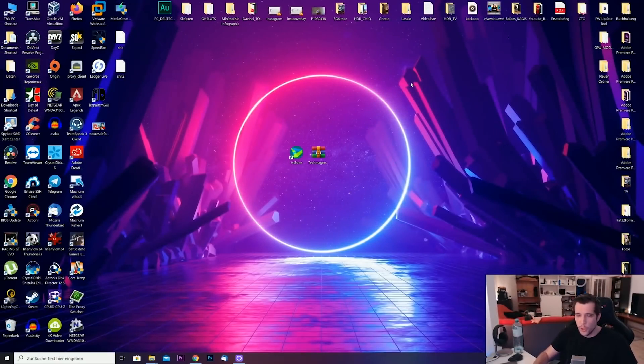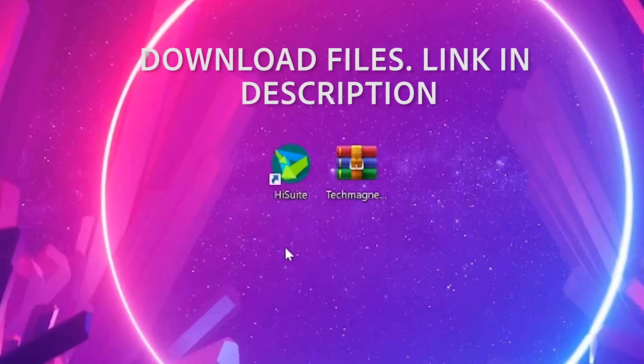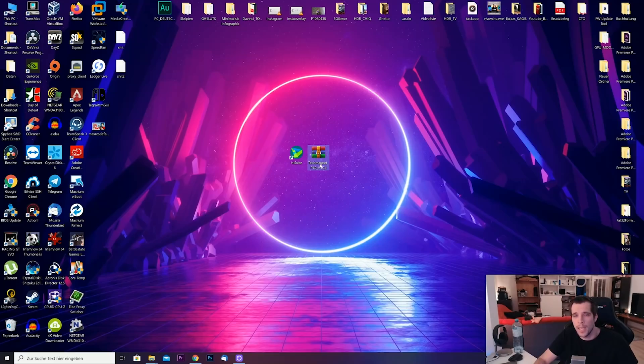Let me quickly show you what you have to do on your computer. First, a little bit of preparation. Make sure you download the HiSuite app from the link I'll leave down below in the description — it's basically the computer software you need to communicate with the P40 Pro. Then there is the TechMagnet P40Hack zip file. Make sure you download that, and also download an extraction tool. You can use the Windows tool or WinRAR.